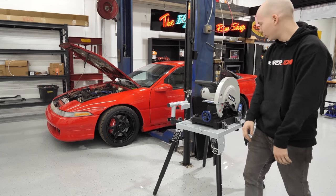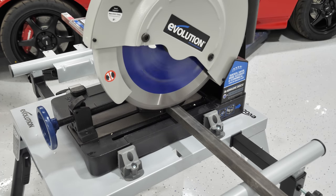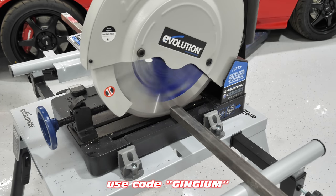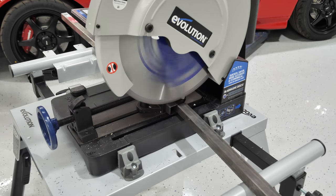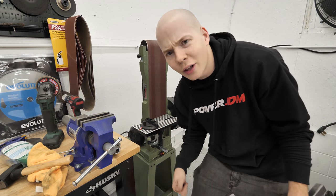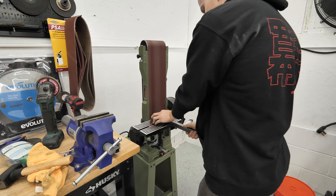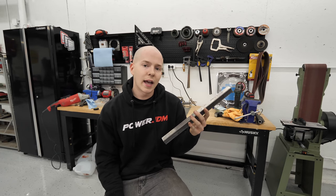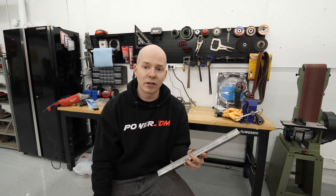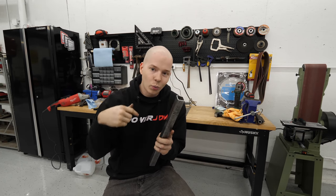Chop saw time! The chop saw left a perfectly straight cut, but might as well give the old belt sander a try. Now this piece that I cut has to have one bend in it. If I had the right die I could do it with the tube bender, but I don't. And I don't want to cut it, move it, and re-weld it — I kind of want to notch it, then bend it, then weld the seam.